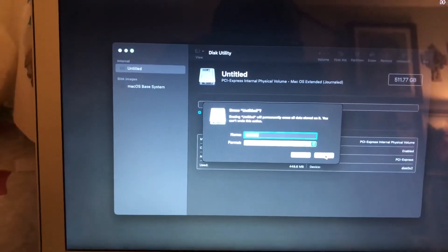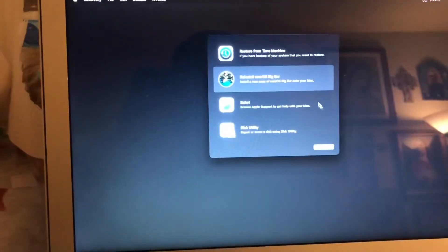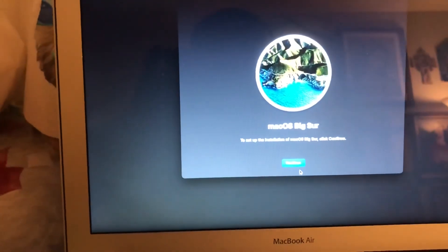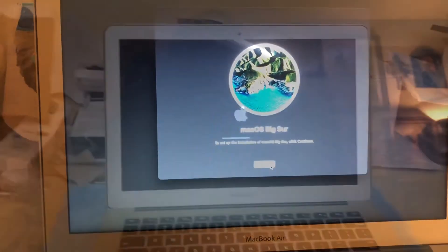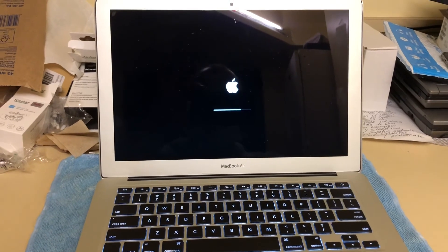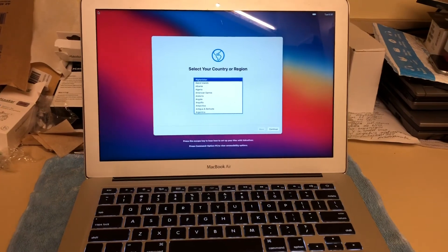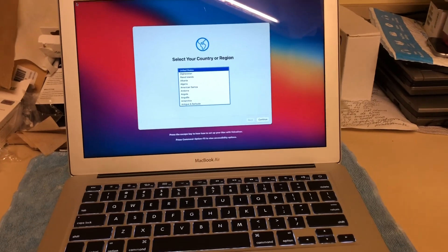Press Erase to format the disk — title it if you want, or just press Erase. That completes the formatting process and the drive will be ready to install. Then hit Reinstall and follow the steps. Accept the agreement and the software has been completely and successfully installed on my new 512 gigabytes hard drive. I hope you liked this video — if it was helpful, please subscribe, leave a thumbs up, and thank you for watching!